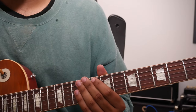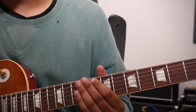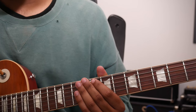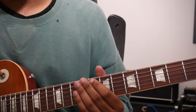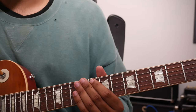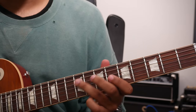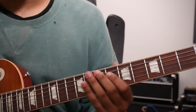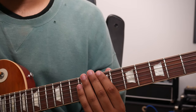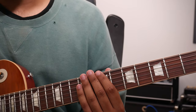Today's video, we are back with this concept of expanding the fingerboard. And specifically how we're going to approach this today is we are going to take one of my favorite passages from the Grateful Dead song Scarlet Begonias and we're going to identify every place on the fingerboard that we can play this passage. So let's go.